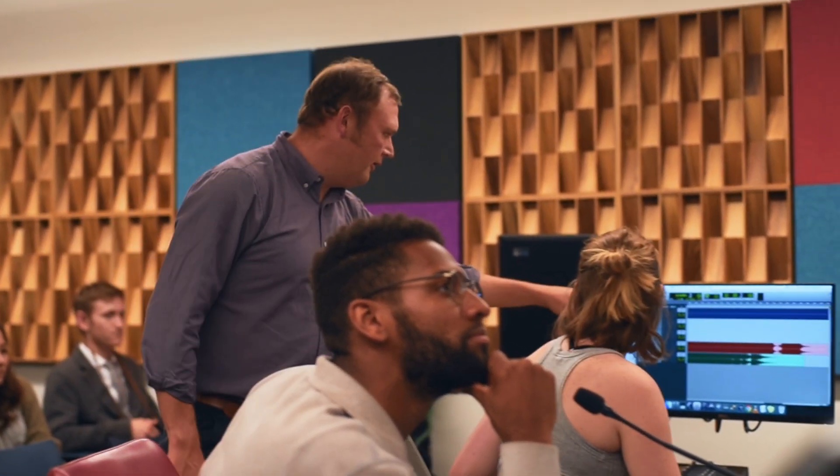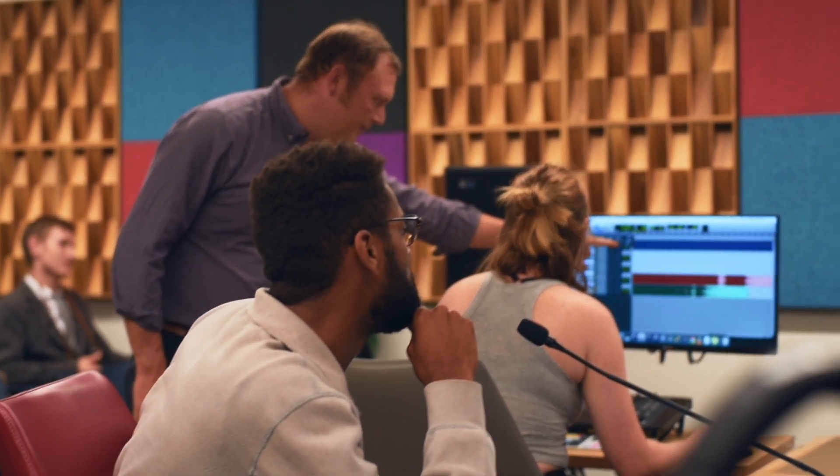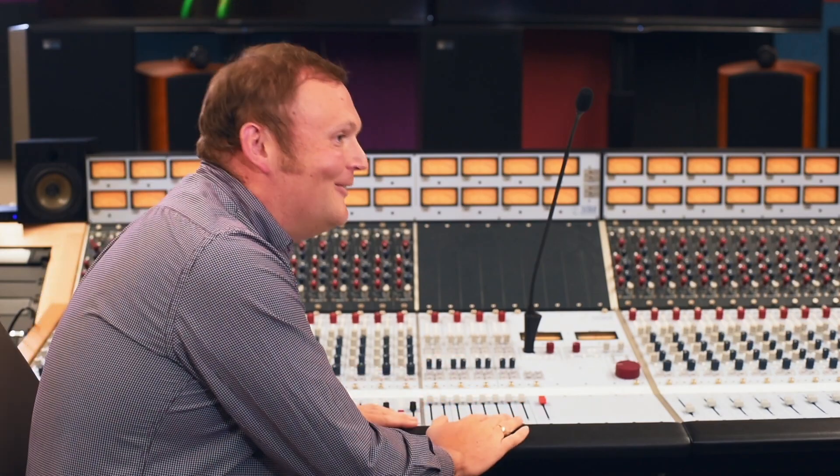It's one thing to know everything in a computer and be able to see a virtual representation of a board, or to have an automated board. But we really wanted to create the relationship between the musician's ears and the equipment they're using. I love this console.